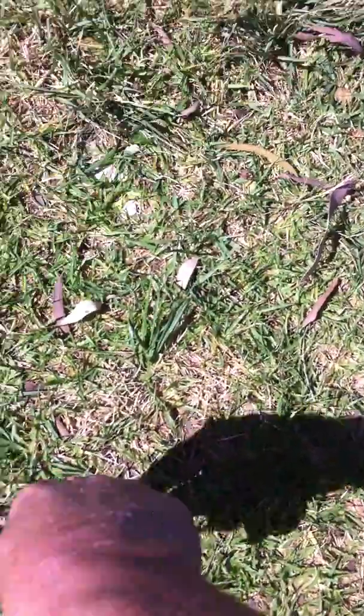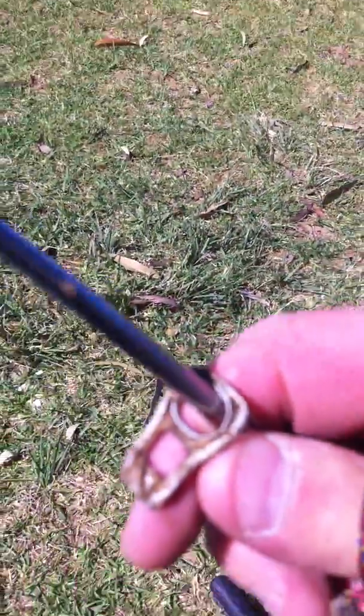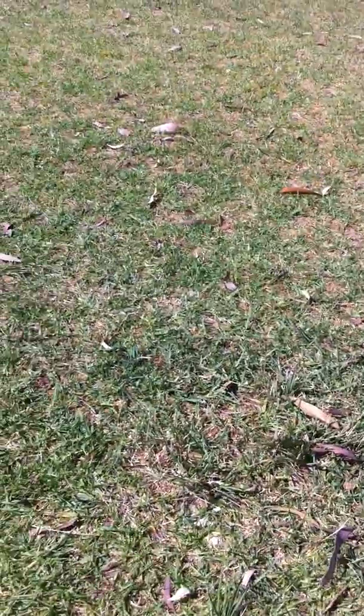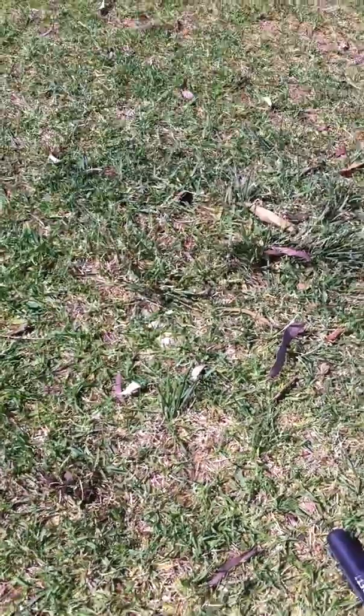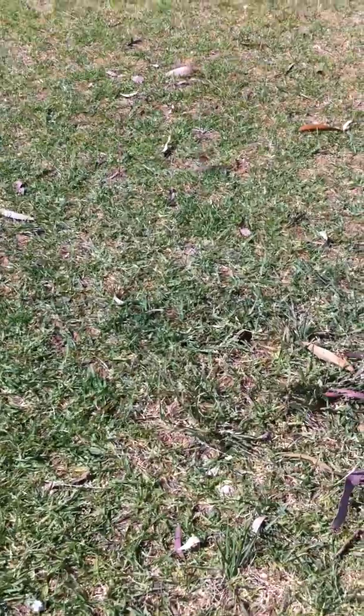I'll stick my screwdriver in and try to find it. There's something here — and after all that, it's just a pull tab. But again, pretty impressive. This pull tab was only probably an inch under the ground, and both detectors picked it up eight or nine inches deep — about three inches. I'll have a little bit more of a walk around and see if I can find one more that I can actually compare.